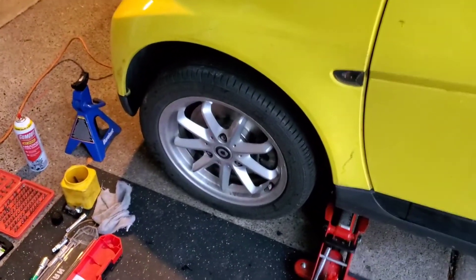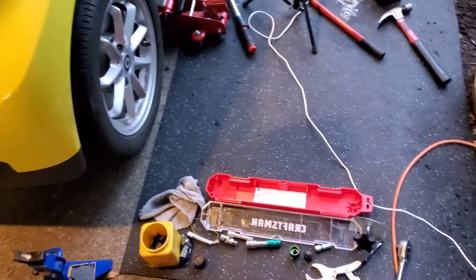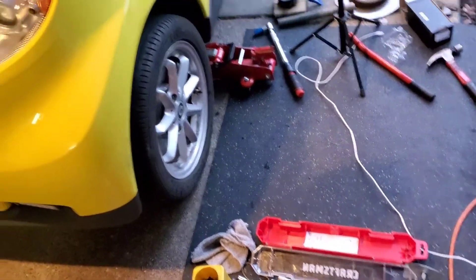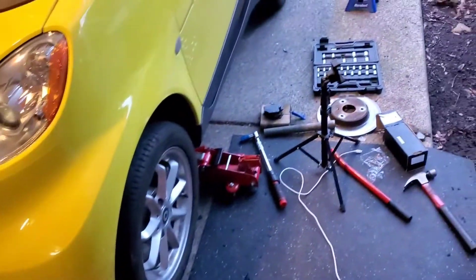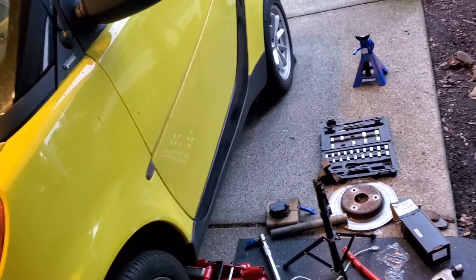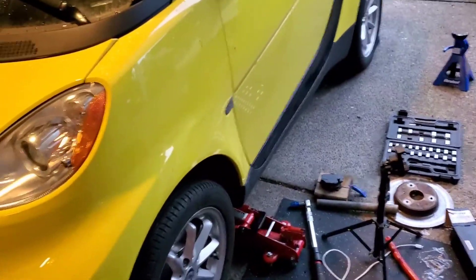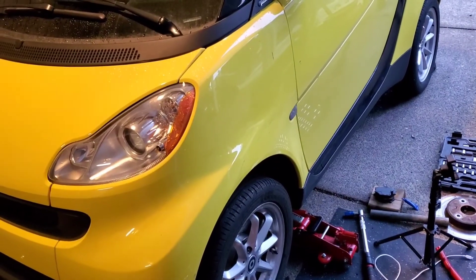Hope that was somewhat useful for you guys. I'll be making sure I list everything needed. 60 bucks for the front brakes to be done correctly with rotors and pads — I think that's pretty reasonable. The drums still feel good based on the parking brake, but I might as well just replace them. I do have to replace the shocks on this, so that'll probably be my next video. Thanks for watching — if you have any questions, just post in the comments.